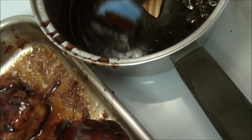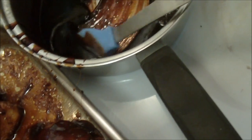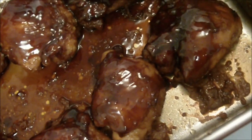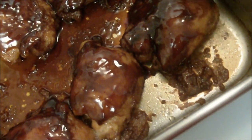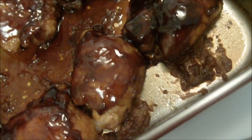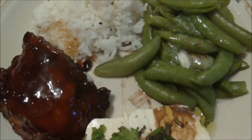My sauce has reduced down to a nice thick glaze. Be very careful that you don't splash this on you, because it's very, very hot. You want to cover each piece of chicken. We're going to cook it in the oven for about another 15 minutes and it will be all done. So this is my stickin' chicken, serving it with jasmine rice and snap peas.